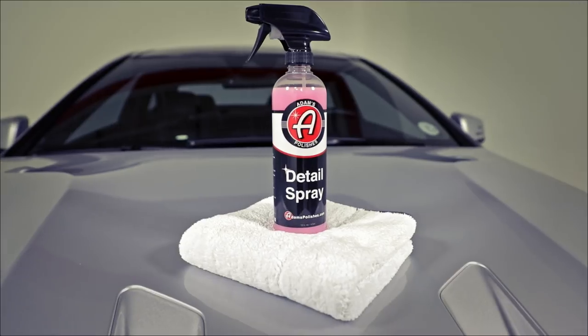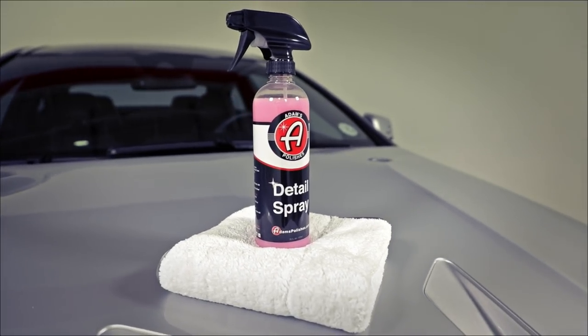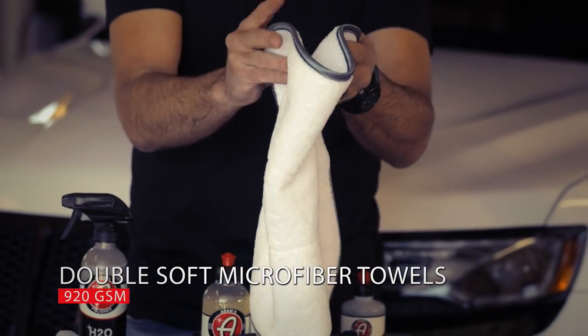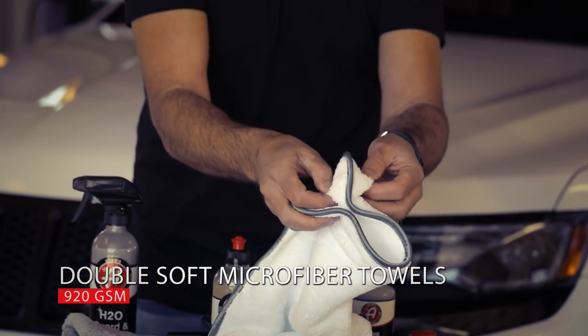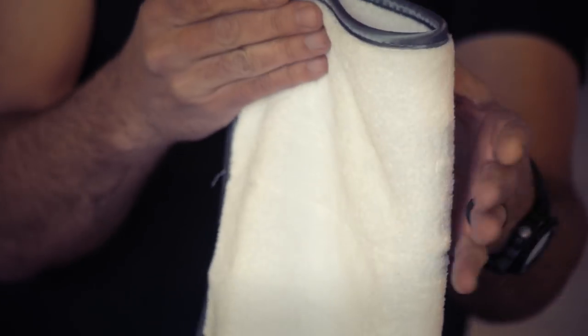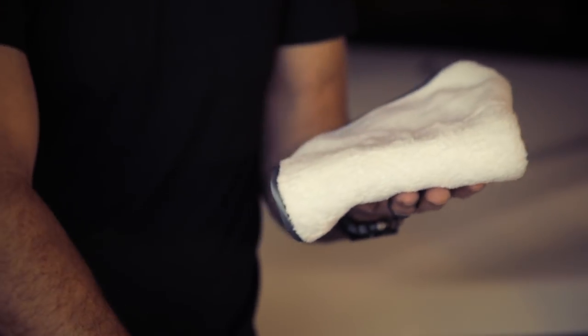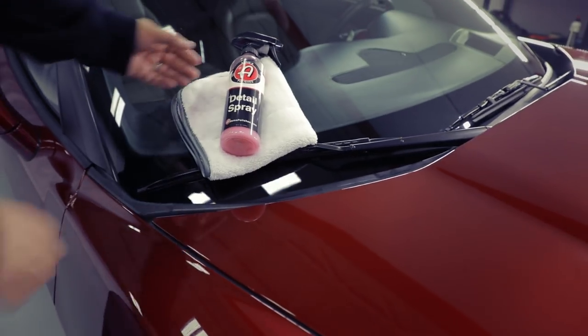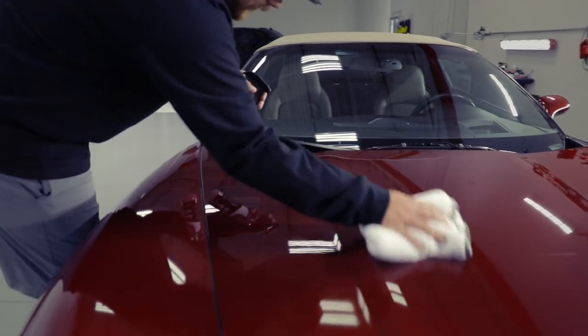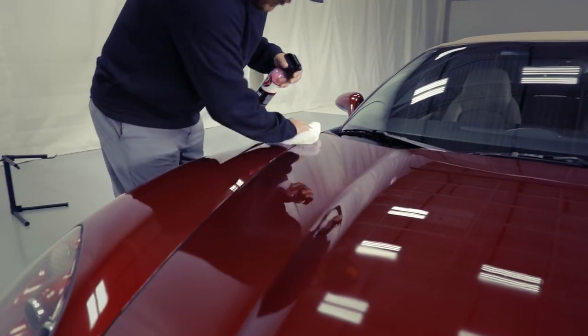In a similar version, we have our 920 GSM double soft towel. This towel is actually two towels sewn together — ultra premium and includes satin edging. If I'm using our detail spray, I like a more absorbent towel because I can get more of the vehicle done before I need to put this towel down when it becomes totally wet.